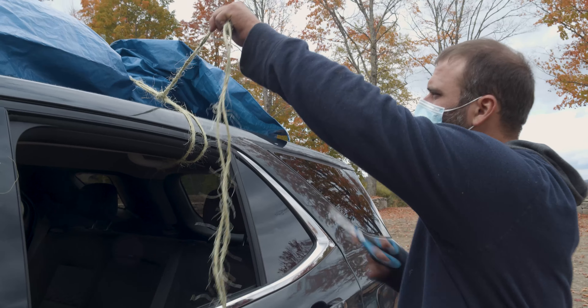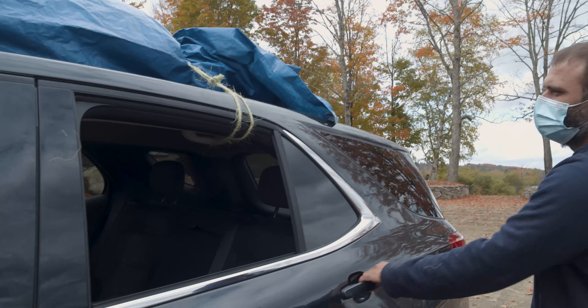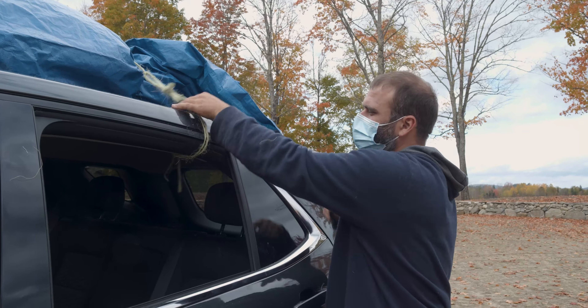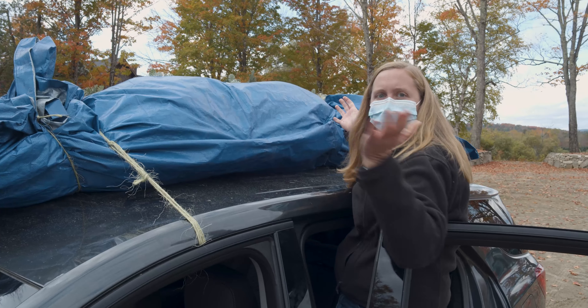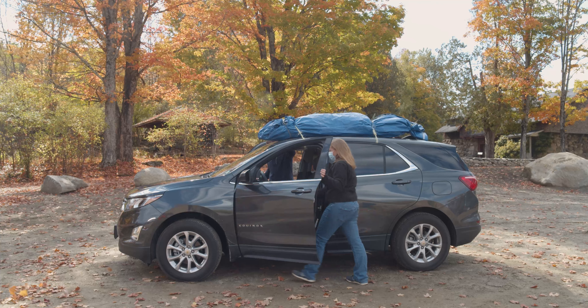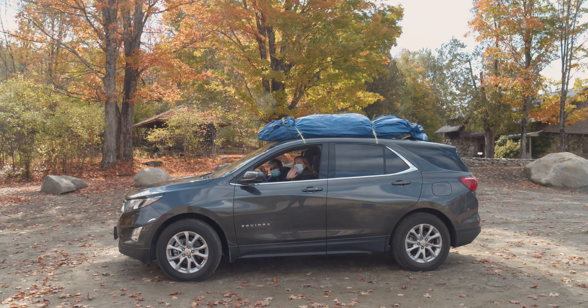Remove any excess twine. Always double-check that you did not tie your doors shut and that your tree is secure on the roof. Remember, it is your responsibility to get your tree home safely.